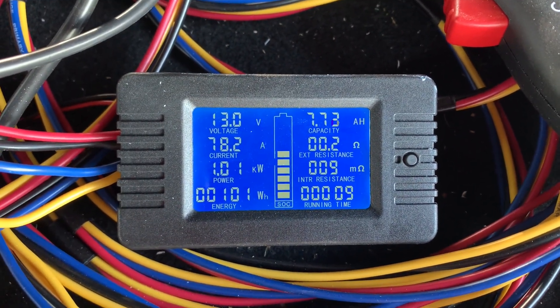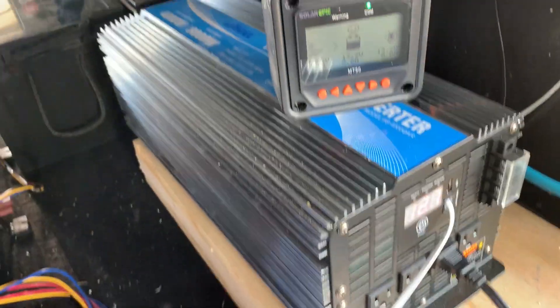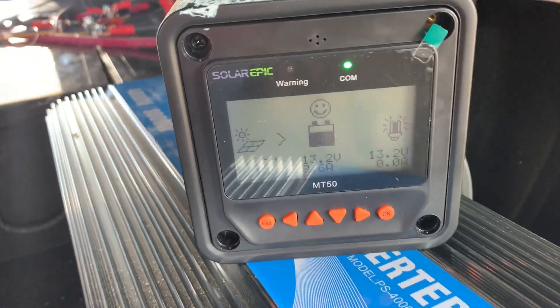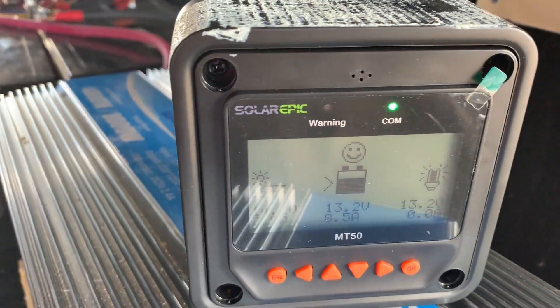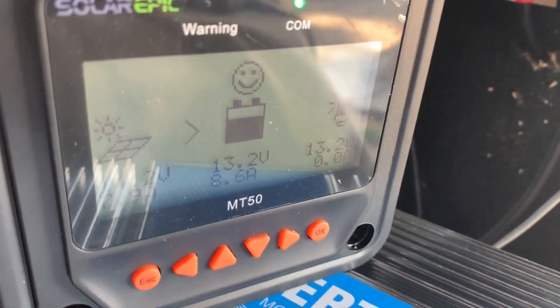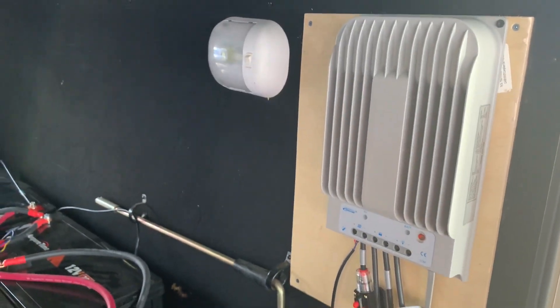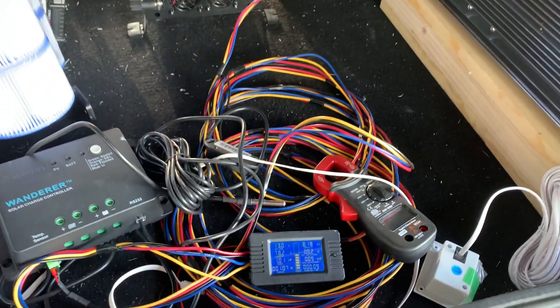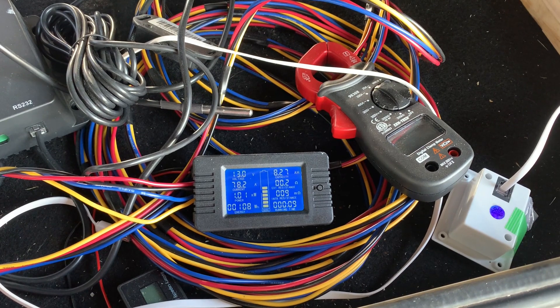Let's see what the power meter's showing right there. There's a little glare on it. But yeah, everything's running. Going to run this for a while just to see what it does really.